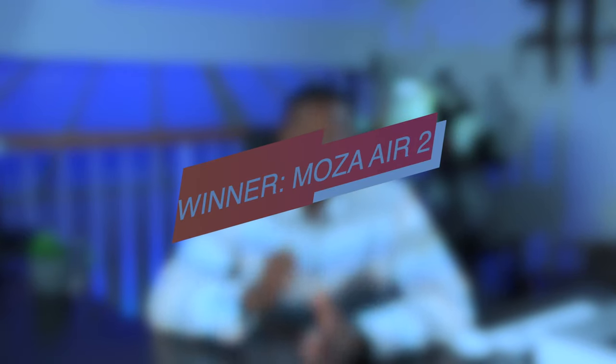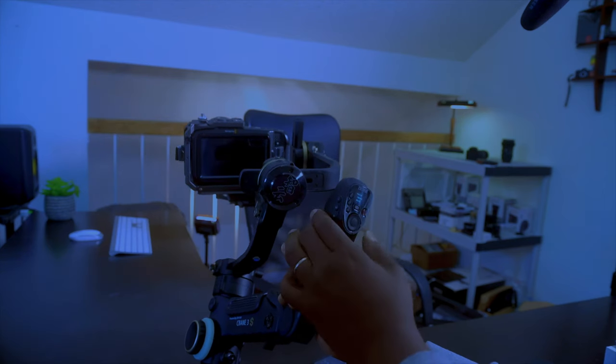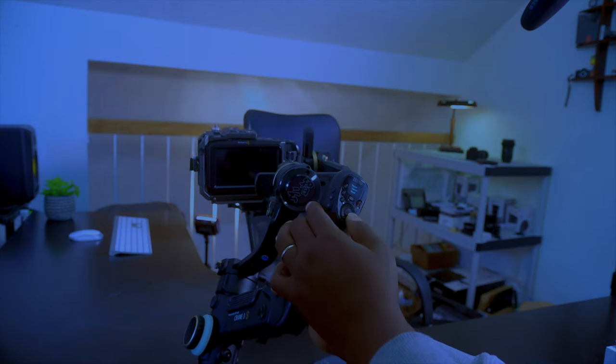Let's talk about the menu — ease of use of the menu systems on these gimbals. From my experience, the Moza Air 2 stands out here. The menu is so on point that everything lines up and you can do everything you need right on the unit itself. For the Crane 3S it's okay, not a problem to work with, but the Moza Air shines because you can really do without going elsewhere.